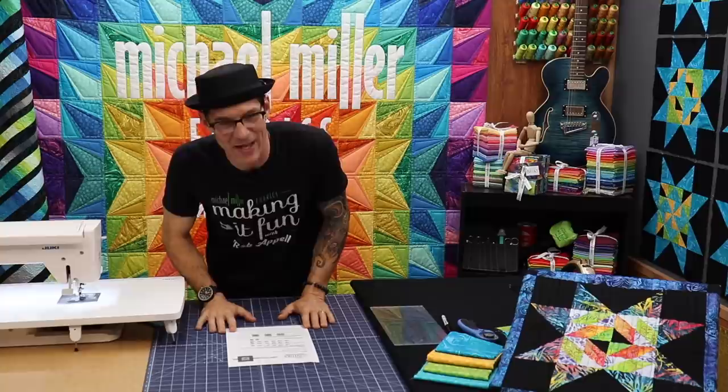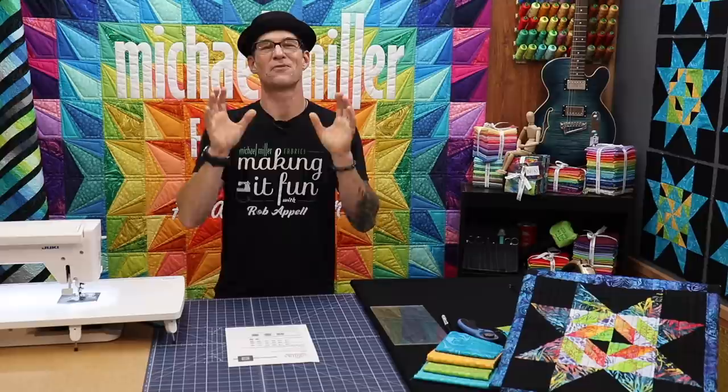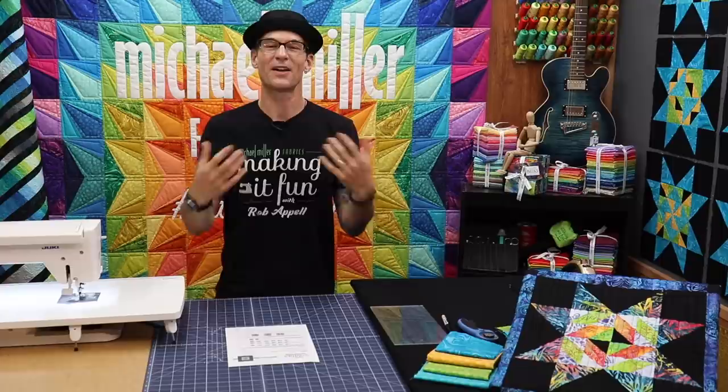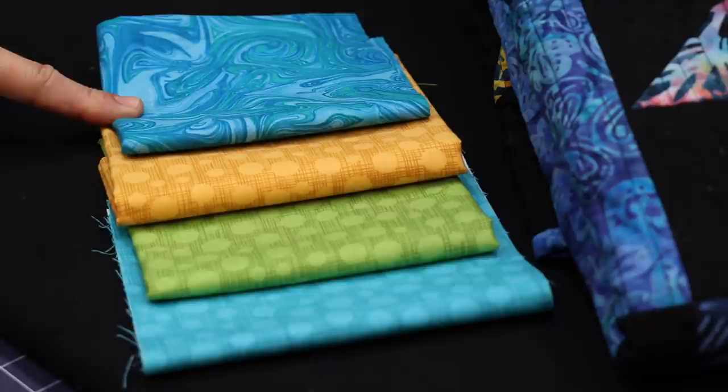I'm super stoked you are here to follow along with me. As always I'm using the Michael Miller Basics Fabrics — I want you to be able to find these in all of your local quilt shops, so please don't forget to ask. In today's block, like all the rest, we are going to be using the hash dot from Michael Miller. I have the turquoise color, the meadow, the mustard, and then on the borders I'm using the whirlpool color.